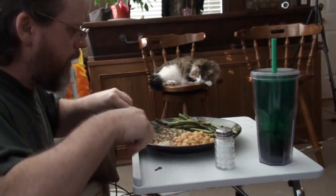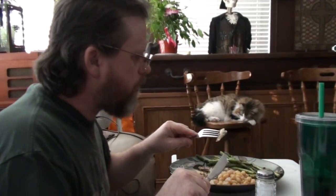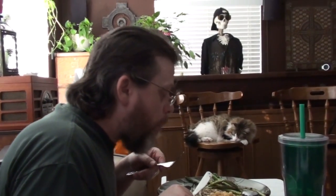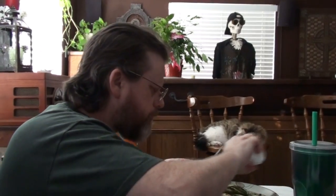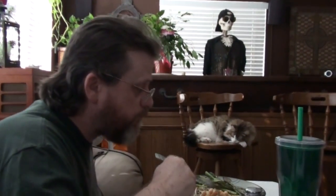Kevin is going to dig in first. Tilapia. Good. Can you taste the dressing? Can you taste the sweet paprika? A little. Is it too undercooked or overcooked? No, it's good.